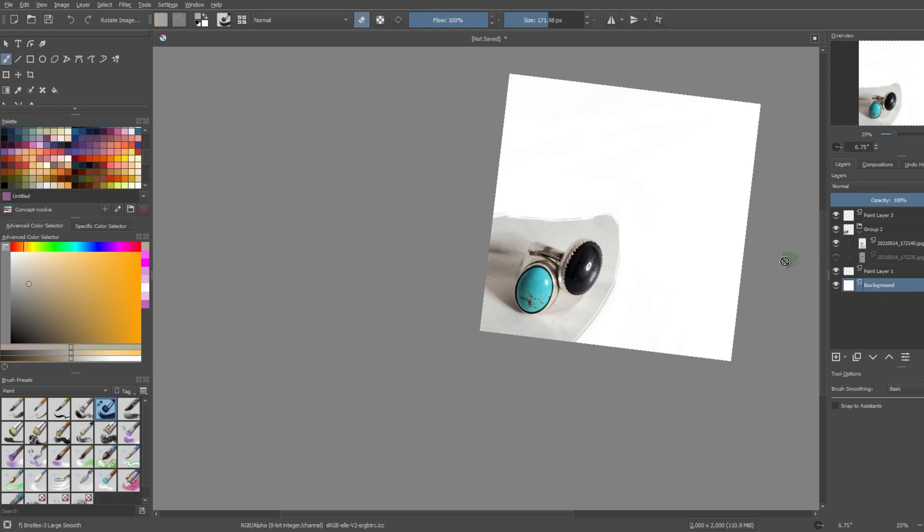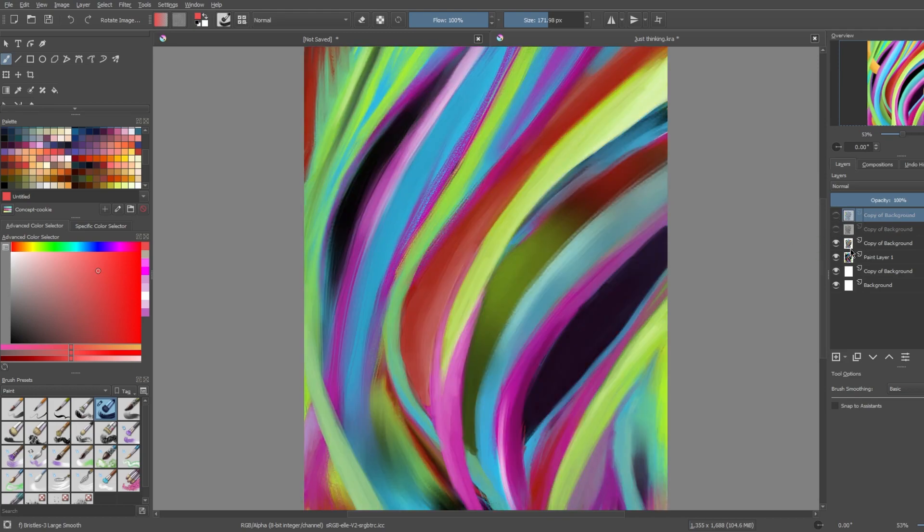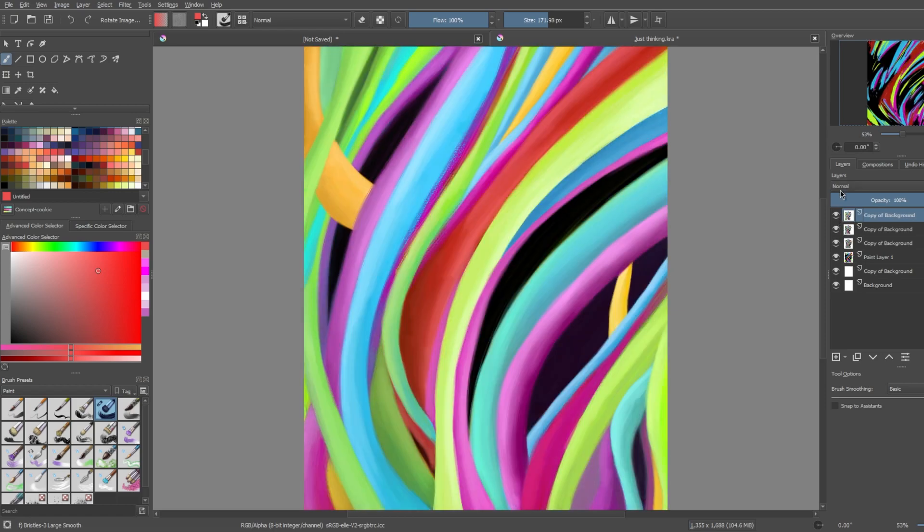First things first, we should worry about a background. I don't want a white background because I want the silver to stand out. Yesterday I was just kind of doodling, sitting here thinking I had no ideas for the background, and then I just started doodling something. I kept previous layers around so I could see where it sort of came from and grew from. Seeing it grow — it's important to just start doing something.